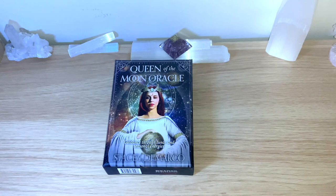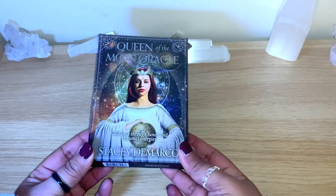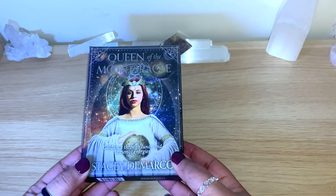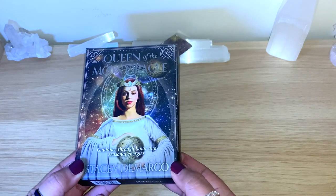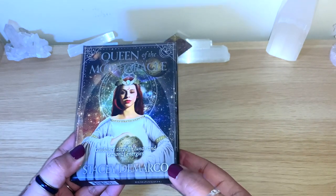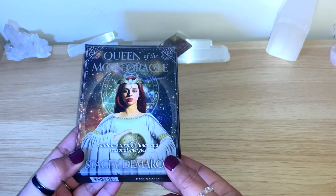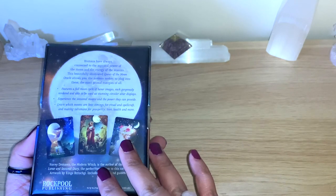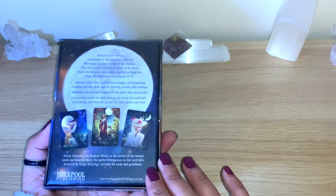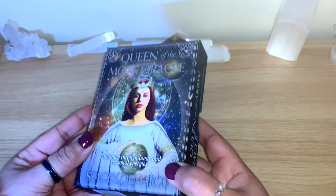Hello healers, welcome back to my channel, or welcome if you're new! Today we have another unbox, flip-through, and it's for this lovely deck - the Queen of Moon Oracle. This deck has been on my wish list for a while. It's not new by any means, but it just stayed there and I didn't purchase it. But finally it's here! This is a deck from Stacy DeMarco. I've seen this deck with many tarot readers and many people like it, and it was always on my list.